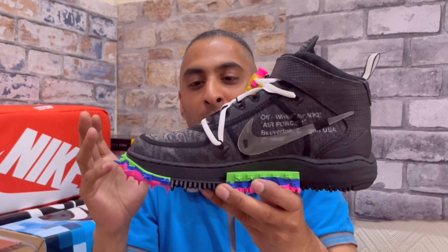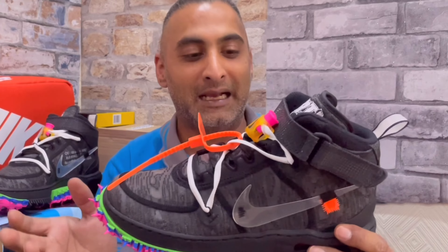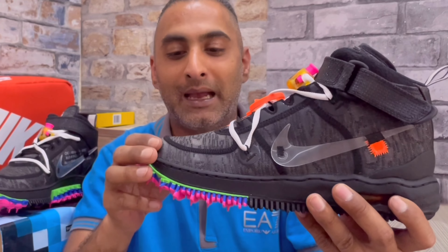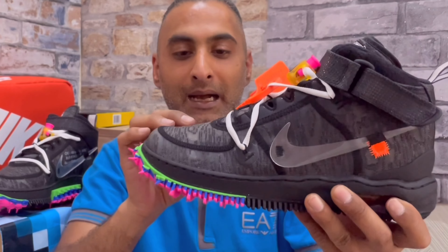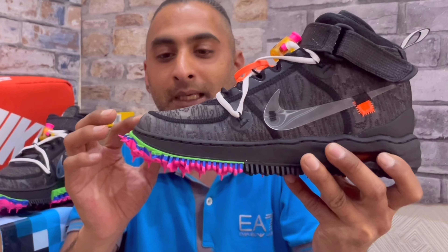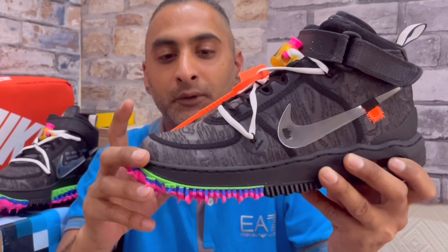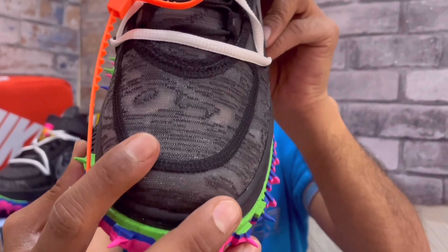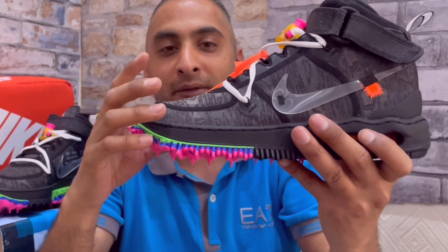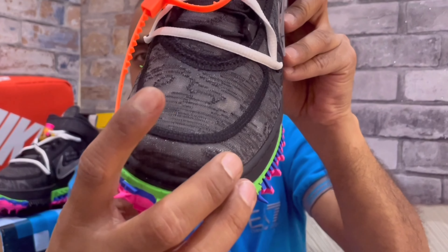If you're new here, please make sure to like, share, comment and subscribe, and hit that notification bell to stay up to date. On this channel we look at a variety of sneakers — mostly my favourite pairs. If the channel gives you that kind of vibe, please subscribe. With all that out of the way, let's crack on with the actual sneaker.